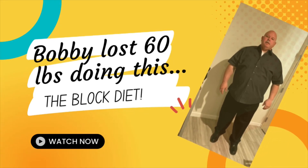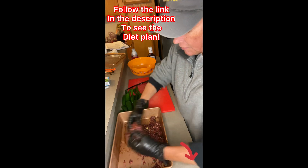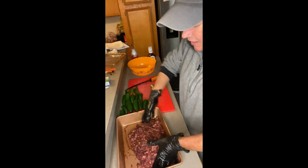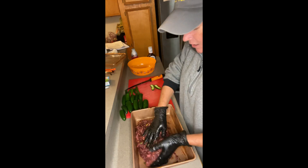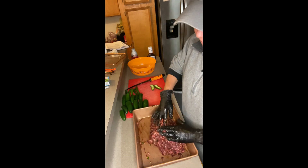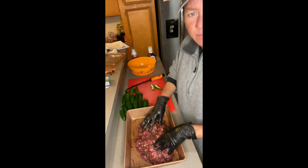Hi y'all, welcome back. Okay, change of plans. We're doing five equal patties out of this and we've already added some of the barbecue sauce, not all of it, but we also added some jalapeños because jalapeños don't have a lot of carbs — just some finely chopped jalapeños.